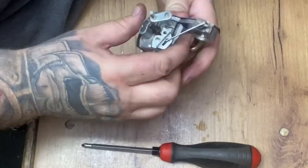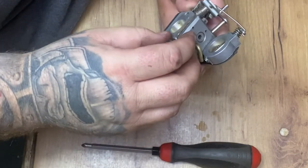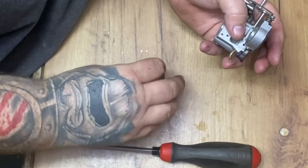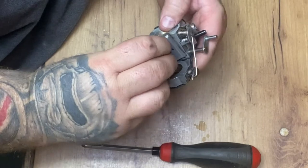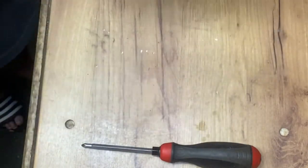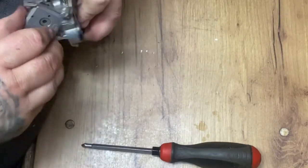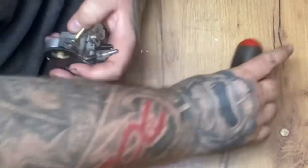There we go, back on. Look at that fuel diaphragm - there we go. They are meant to test us, these things, definitely. After messing about for a few minutes, let's crack back on.